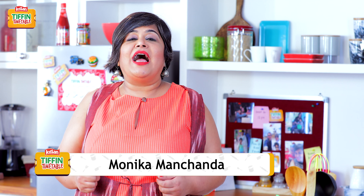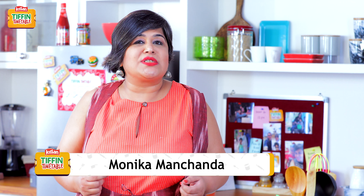Hi, I'm Monica, welcome to Kisan Tiffin Timetable. As you know, some of India's most loved chefs are bringing you 200 Tiffin recipes for 200 school days. So let's see how to make every day a new Tiffin, every day an empty Tiffin.